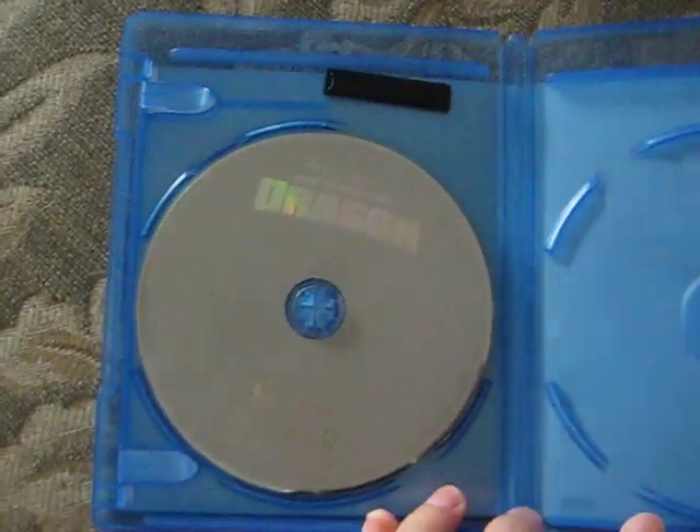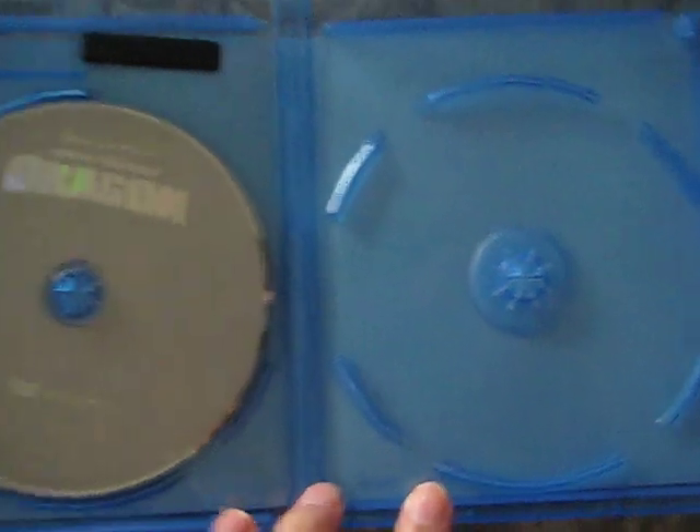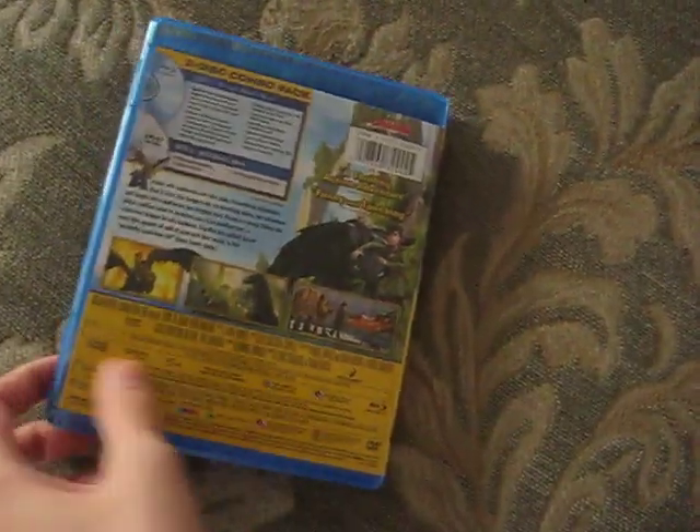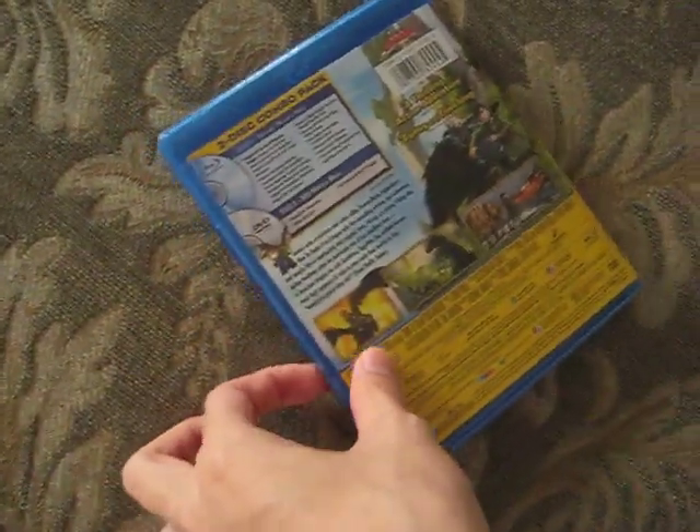I'm kind of disappointed with the inside. This is the DVD and the Blu-ray, which I just put in my Blu-ray player because I'm going to watch it now. But yeah, that's it for How to Train Your Dragon. Bye!